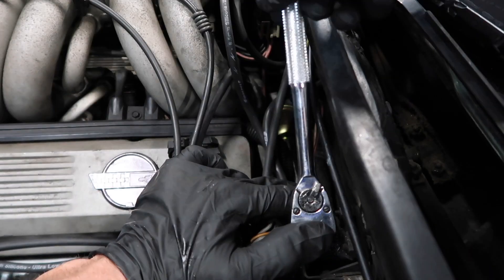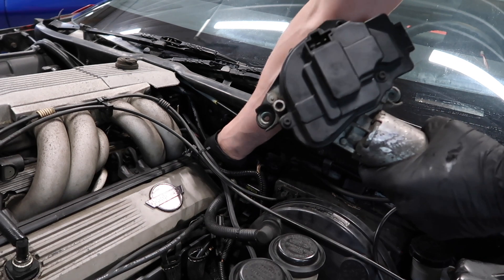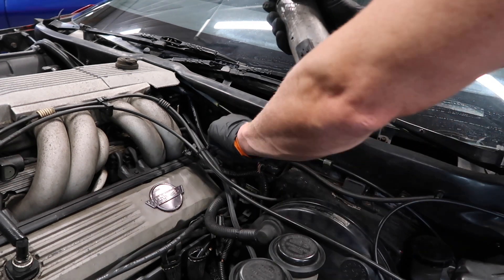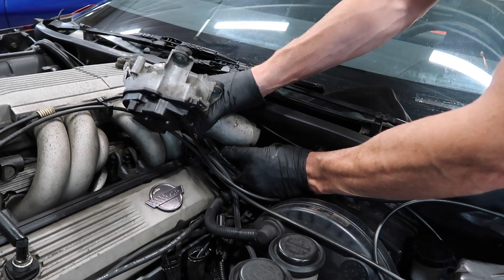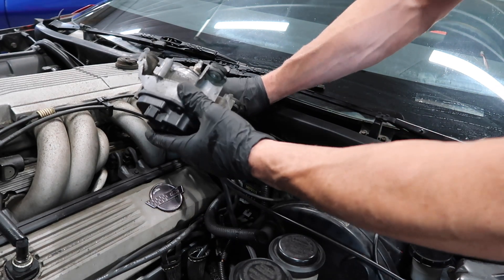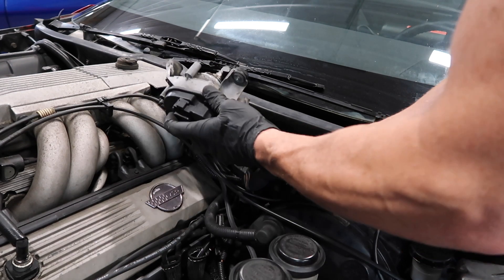You don't have to get crazy here, just snug it down tight. Before putting the wiper motor back in, make sure you plug the oil sensor connector back in and also fish out the lower wiper motor connector. Make sure you plug that in first, because it's probably impossible to get to later — you'd have to go from underneath the car. So the bottom connector is in, and now we're going to slide this back in.